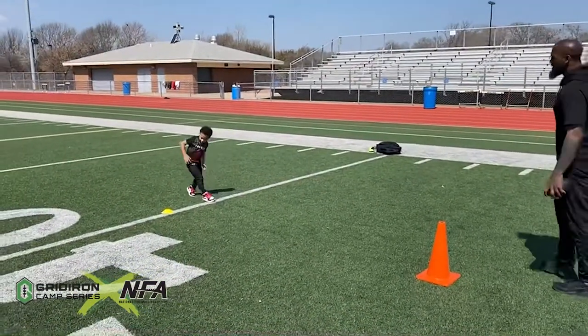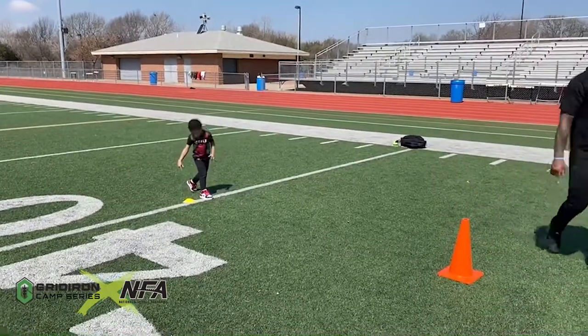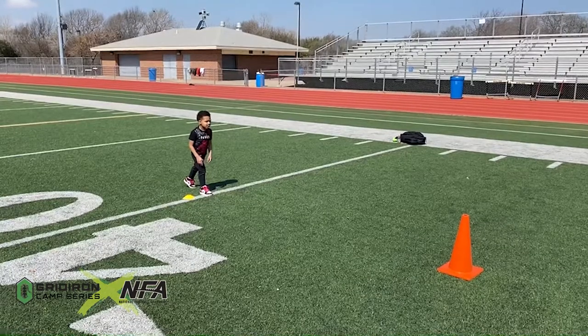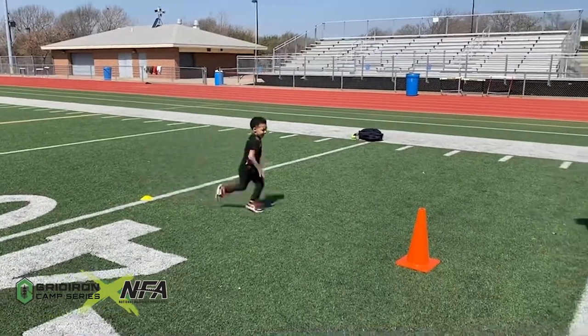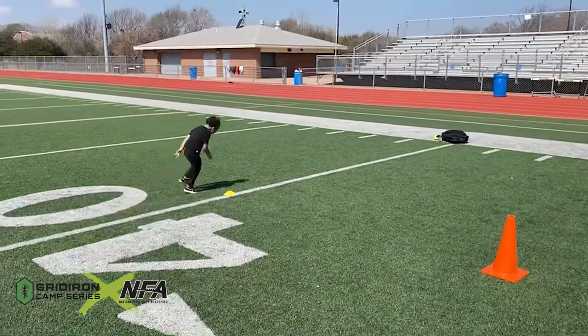Get on the yellow cone, nice stance. Stay tight to it. Down. Hut. Spin around the cone, break down, go around. No, no, no — what mistake did you make?